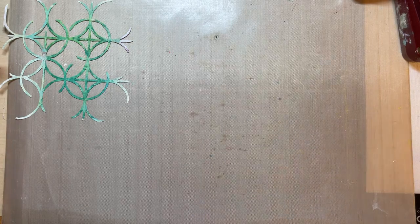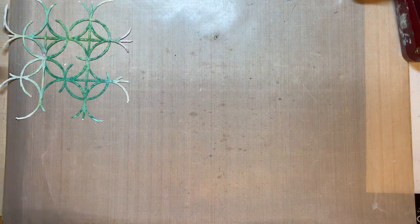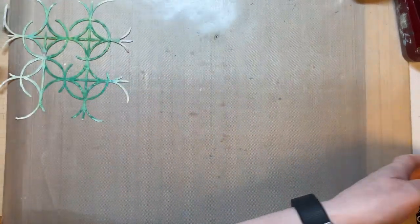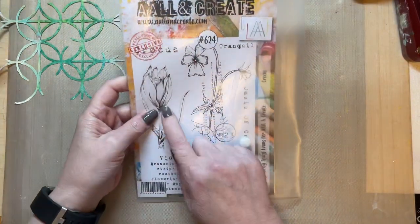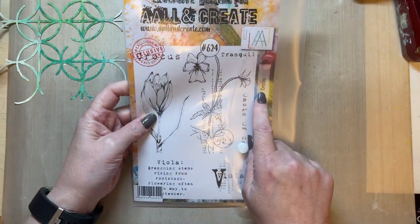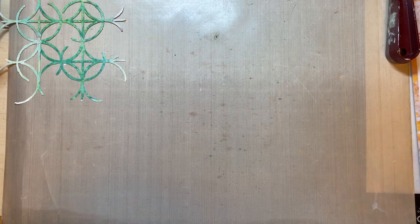Hello everyone, I hope you're all well. Welcome. I thought I'd record another video for YouTube, and this time I thought I'd use my Crocus from the Crocus stamp set 624. I just love that Crocus stamp set.